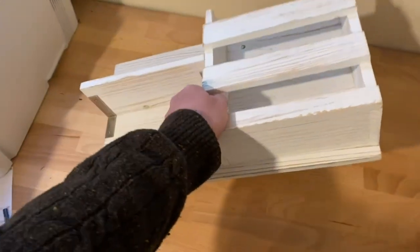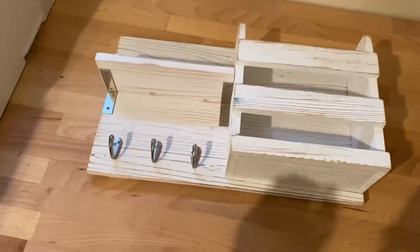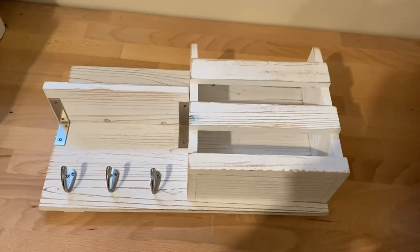This is not too heavy, but I probably still wouldn't put it straight into drywall. I'd at least get some anchors — those plastic anchors — or if you find some studs, even better. But if not, anchors will do.